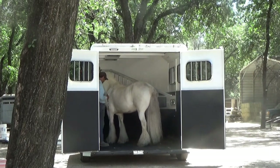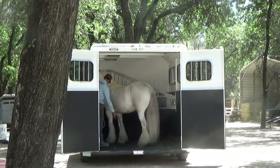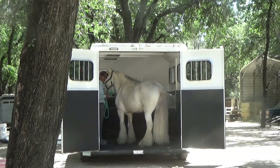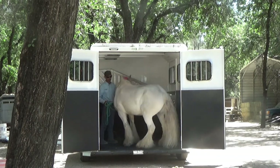First, I'm going to want him to go ahead and start backing out for me. When I'm having him back out, I'm going to keep his nose on the front of the horse trailer so he can't get that head turned around and bolt out.